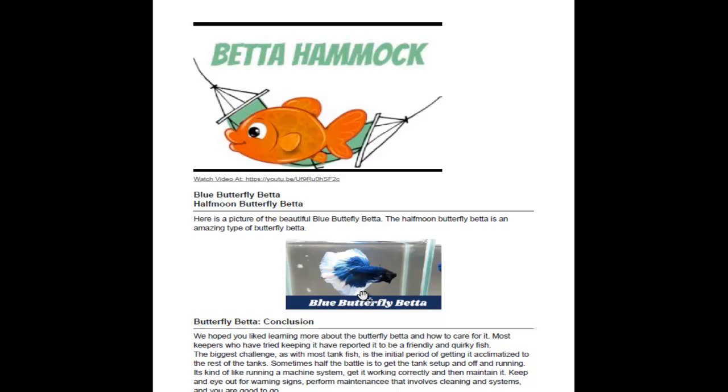Here is the blue Butterfly Beta, which is one of the most popular ones. It's a half-moon Butterfly Beta, which describes the tail shape. That's kind of the basics of how to take care of the Butterfly Beta.